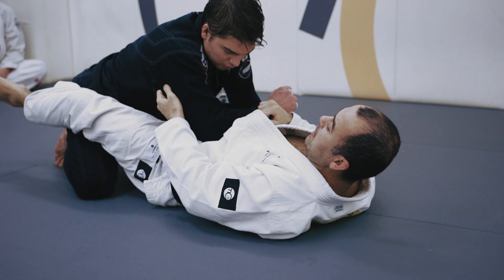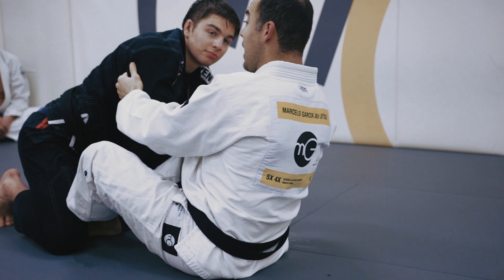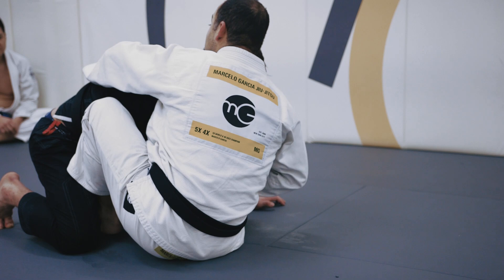Even if he's still trying to hold you tight, now you have a foot in the hip and just start pushing, start recovering from there. Once you get over here, you can drag him and go to his back. You can go to the belt, scoop him under, and try to recover from there.